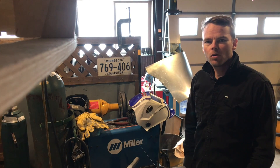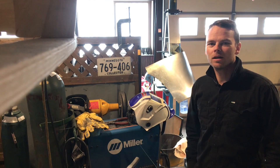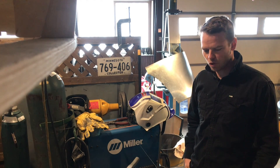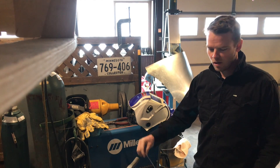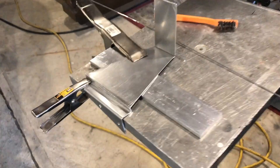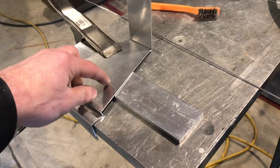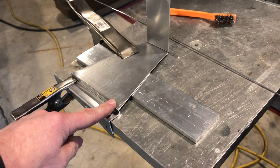Hey everyone. Today we're going to look at welding thin aluminum. By thin I mean 63 thousandths — it's 3003H14. We're going to be using a 1/16 inch 1100 filler rod. So this is the material we're welding here. I've got it set up ready to tack.